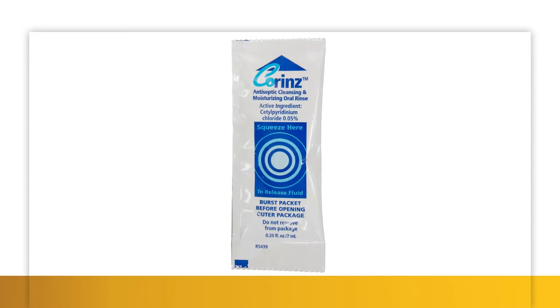Our CoRINs Oral Rinse is an antiseptic cleansing solution that helps reduce bacteria in the mouth. The solution cleans and moisturizes with a pleasant spearmint flavor.